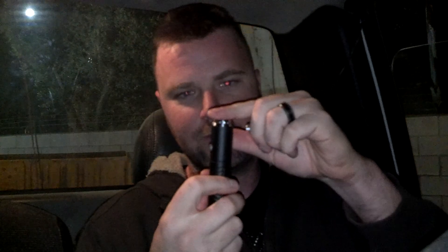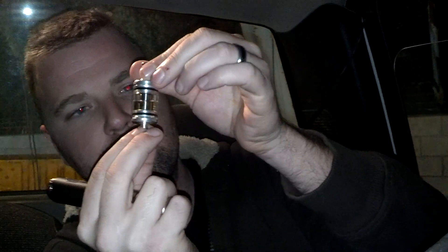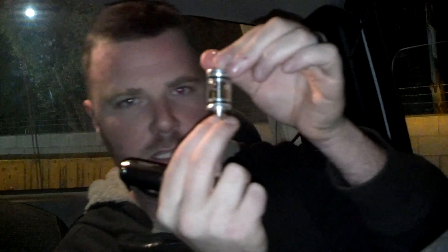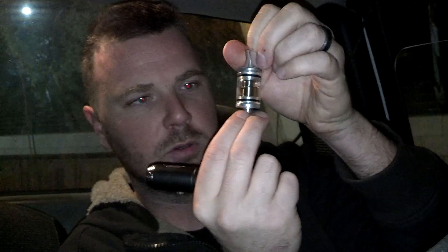I guess this is what you would call a flush mounted 510 connector. So the way this basically works is you got your tank, you got your cartomizer, and you have these little — you're not going to be able to see them on video, so you're going to have to take my word for it — but you got little tiny holes on this side, and you have a little tiny hole on this side.